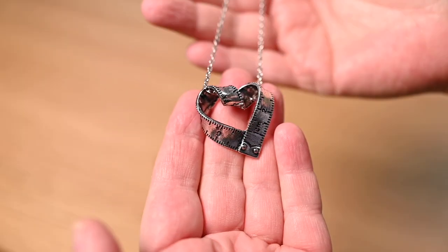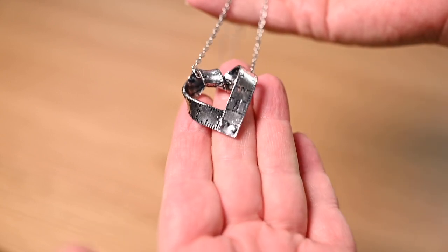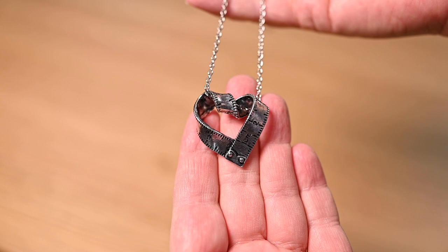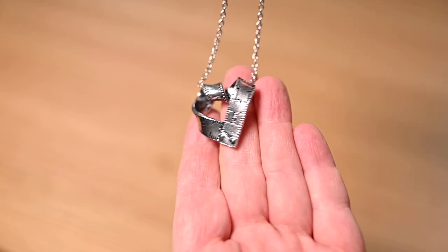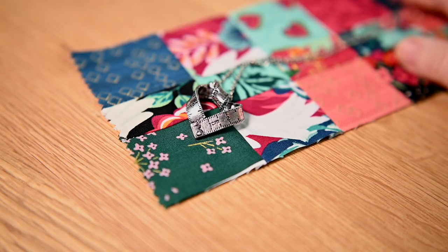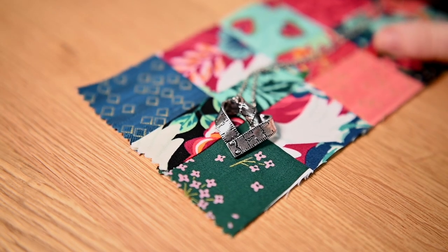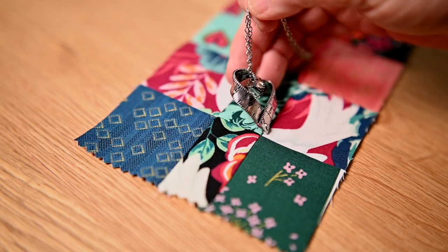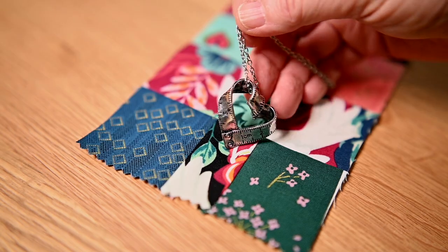Okay, so this item is just purely for fun and you see me wearing it all the time in the videos — it's this little tape measure necklace that kind of looks like a heart. I love this thing. I got it on Amazon; I do have it as a featured item in my Amazon shop and I wear it all the time. Several people have commented on it, and if you have a quilting or sewing friend this is a really cute little gift item.